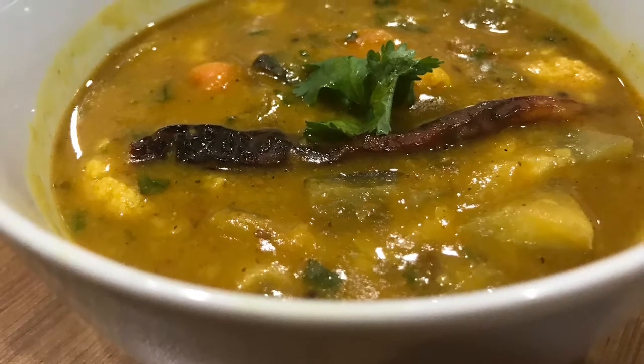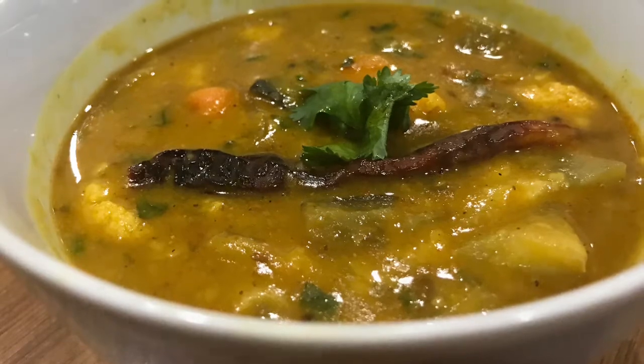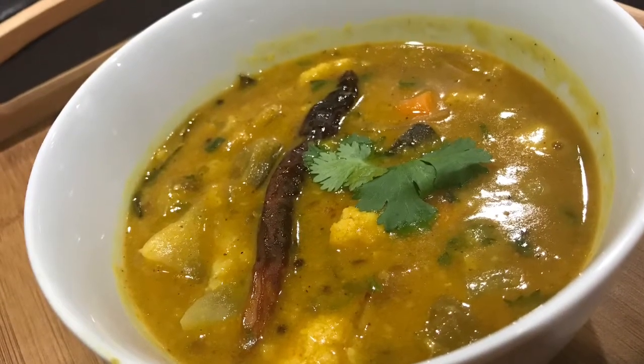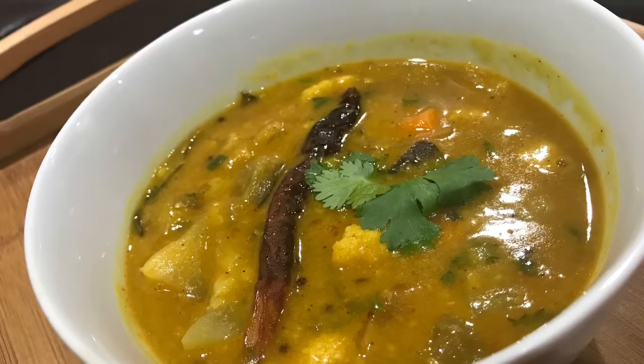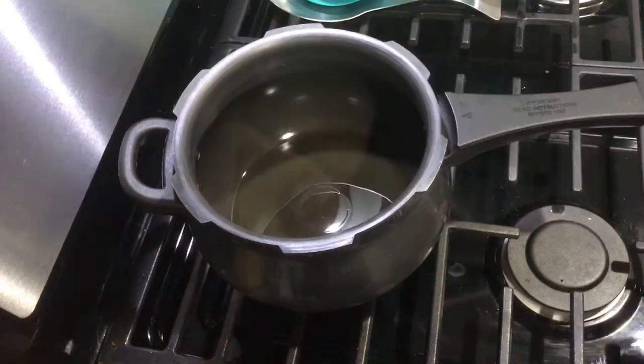Hi everyone, welcome to my channel! Today I'm going to show you a quick and easy sambal recipe made with leftover dal, which will taste as good as authentic sambal. Let's begin — in a pressure cooker, add oil, around 2 tablespoons.